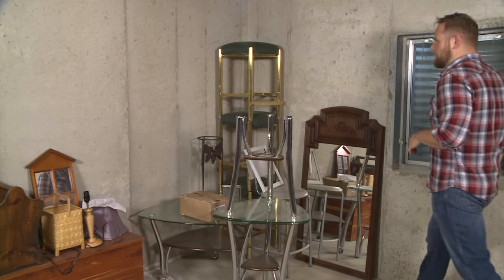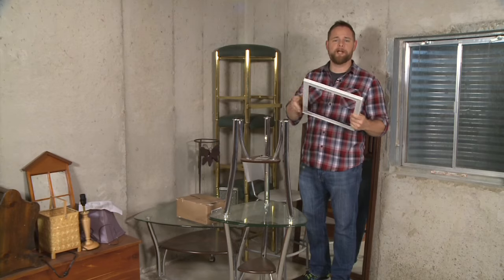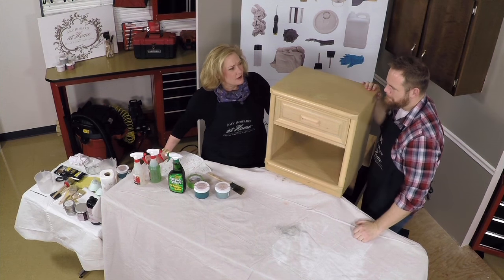Sometimes you never know where you're going to find your next DIY project. Garages, attics, basements — they're often filled to the brim with treasures just waiting to be transformed. This nightstand has seen better days, but furniture and paint expert Amy Howard is here to bring it back to life.